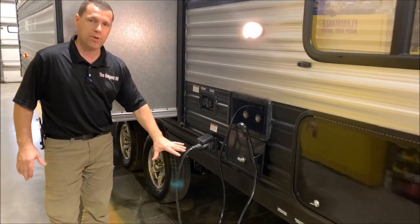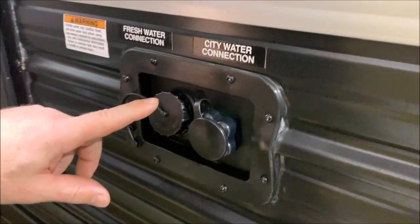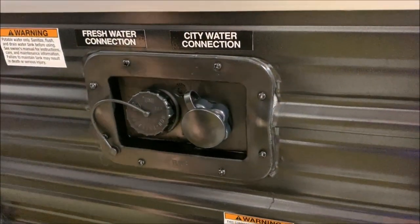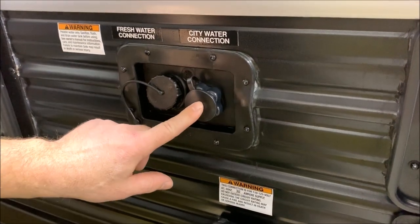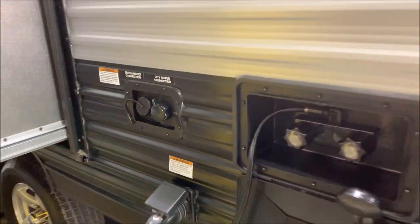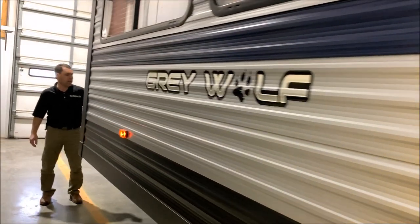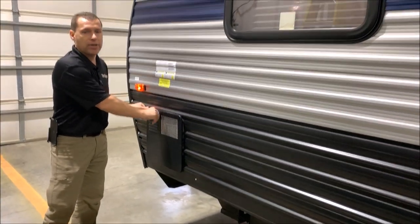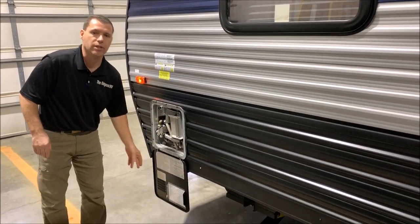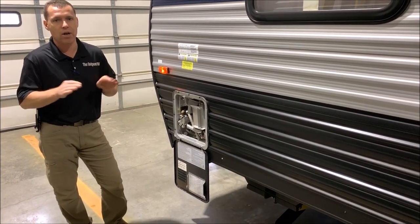30-amp connection — it does come with a detachable cord that you saw in the front storage compartment — and then you have your city water connection and fresh water connection. Your fresh water connection would be for if you dry camp; you could fill your fresh water holding tank through this port, then turn on your water pump switch on the inside for your water supply. If you're at a campsite, you just connect a water hose for your water supply. Moving up front, we have your cable connection up here, and then lastly up front we have your six-gallon gas/electric DSI water heater. DSI stands for direct spark ignition, so it does ignite by itself. You can heat up 10 gallons of water with gas or electric, and 16 gallons of water with a combination of both.